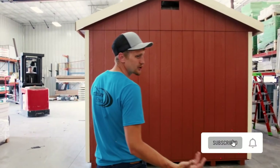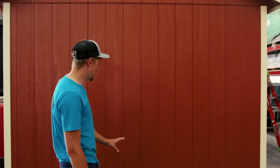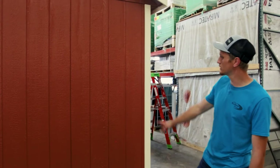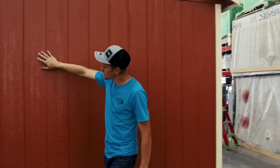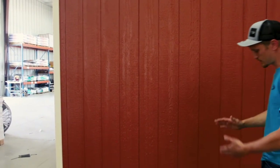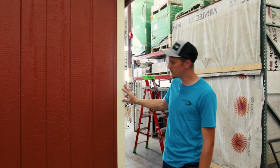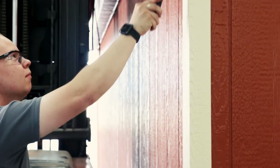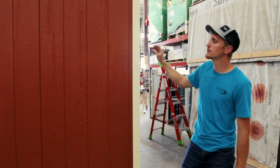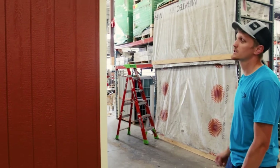Once the building is painted and trimmed, it gets moved out here to the finish end. If you look at this wall, you can tell we put a lot of effort into getting our nails nice — you can hardly find a nail on this wall because of how we inspect them and make sure they're all smooth with the surface. The trim has been put on but not yet rolled, so we'll take a roller with the paint color and roll all the trim — the fascia, the corners, all the trim — so that the little holes where the trim nails are get filled with paint and sealed up.